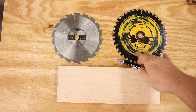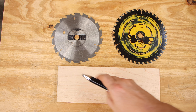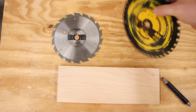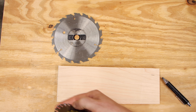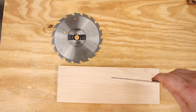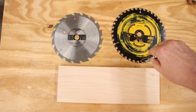I want to talk about the types of blades you can put in your circular saw. If you look at a piece of wood with the grain running side to side, cutting across the grain is called a cross cut — you're cutting perpendicular to the grain. Making a cut along the length of the grain is called a rip cut.